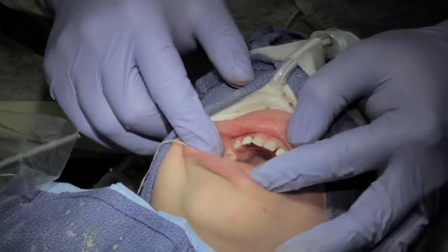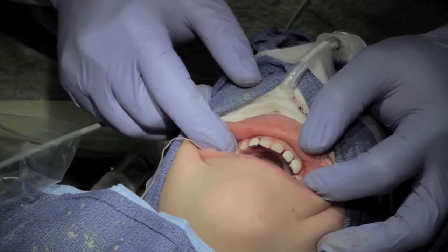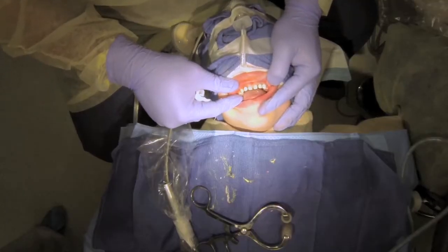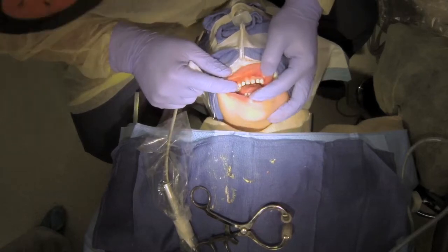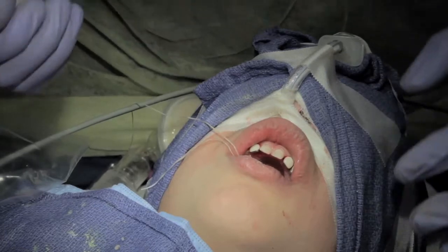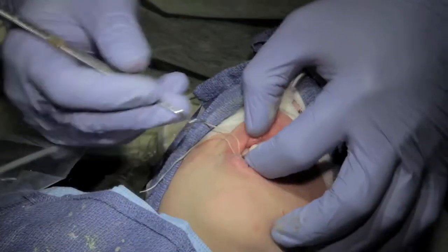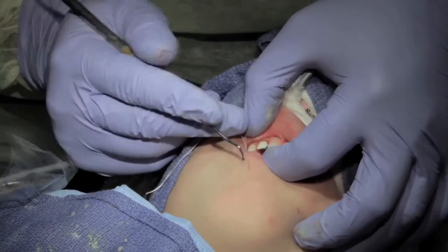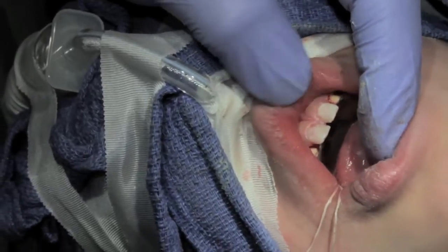So we can cement those. That's how you do two lateral incisors and one canine — turns out pretty good. Extremely stable and durable. In my opinion, one of the nicest restorations you can do. So what we'll do is cement these.